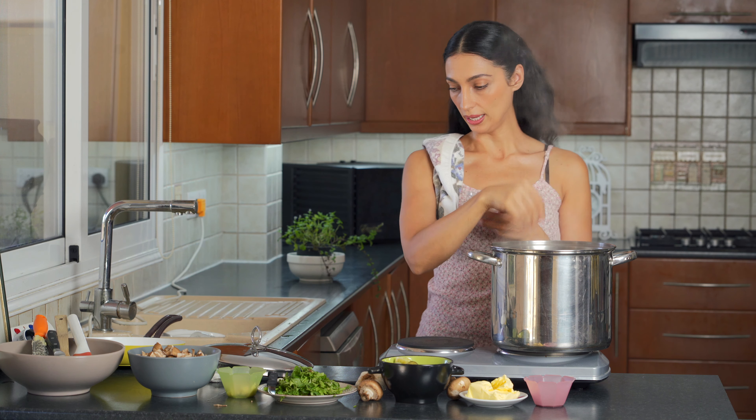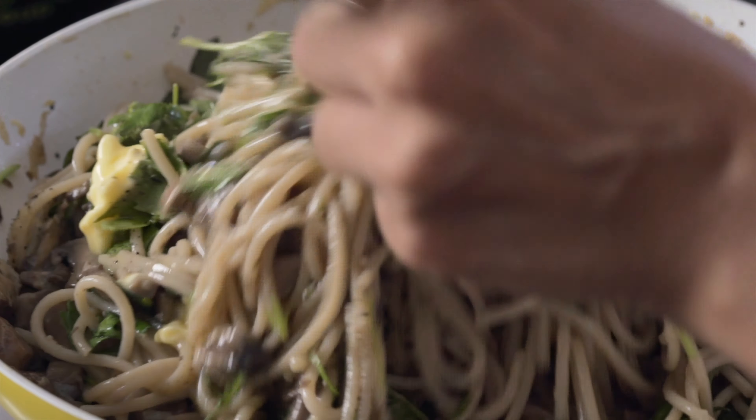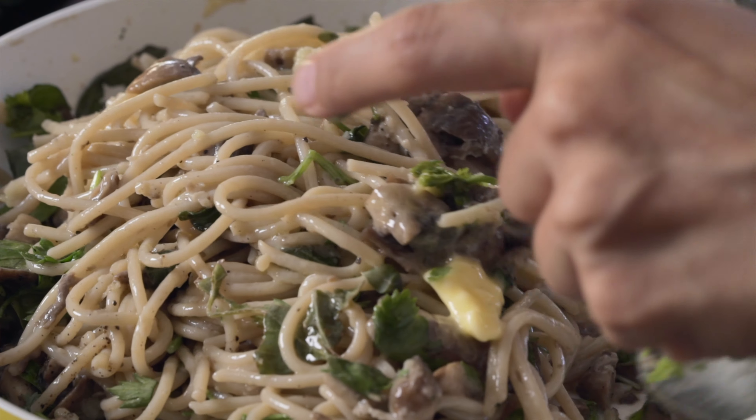As a final touch, I'm going to go ahead and add in some more butter and some black pepper, and just give that a mix. Remember, this dish is all about garlic and butter — it is a garlic and butter pasta.